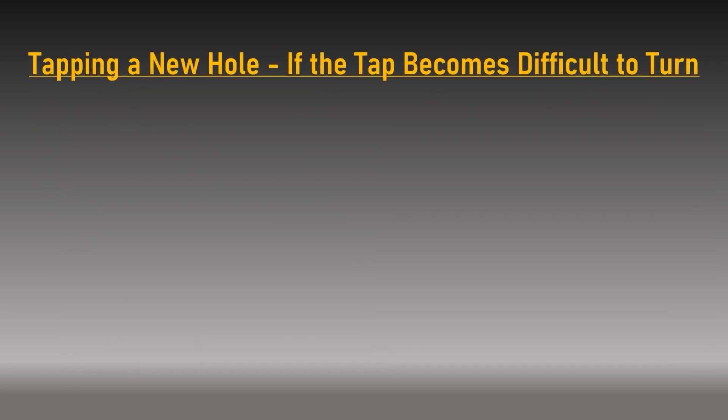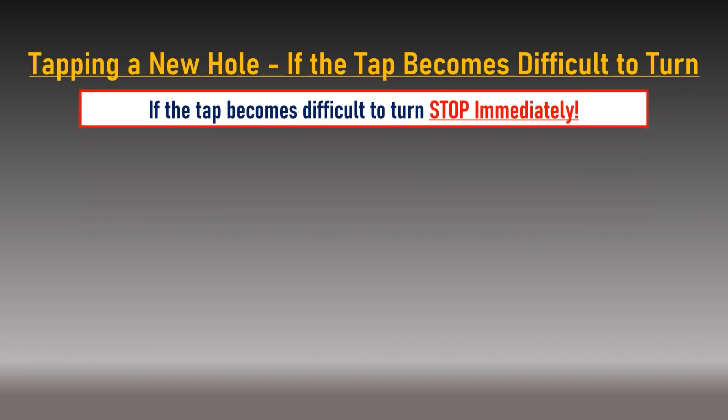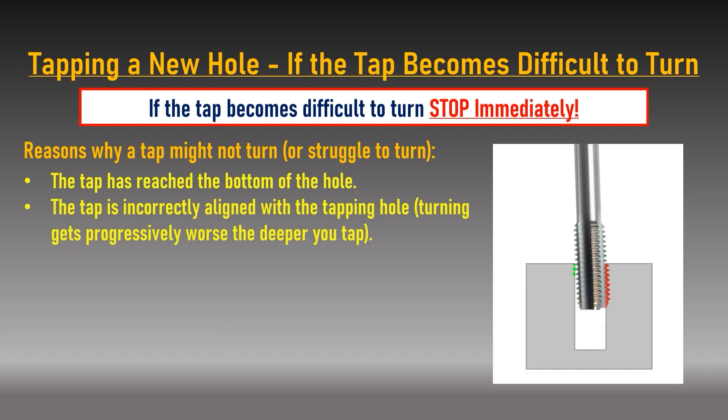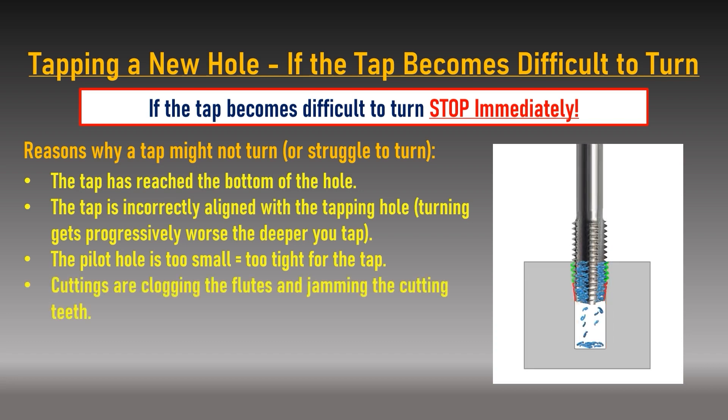If the tap becomes very difficult to turn, stop immediately — forcing a tap that does not want to turn will almost certainly result in snapping it. There are a few main reasons why a tap might not turn: the tap has reached the bottom of a blind hole; the tap is not correctly aligned with the hole; the pilot hole is too small for the tap size; cuttings are not clearing the flutes and are jamming the cutting teeth; or the tap is not sharp enough or is the incorrect tap for the material being cut. In any of these events, stop, back the tap fully out and investigate the problem.